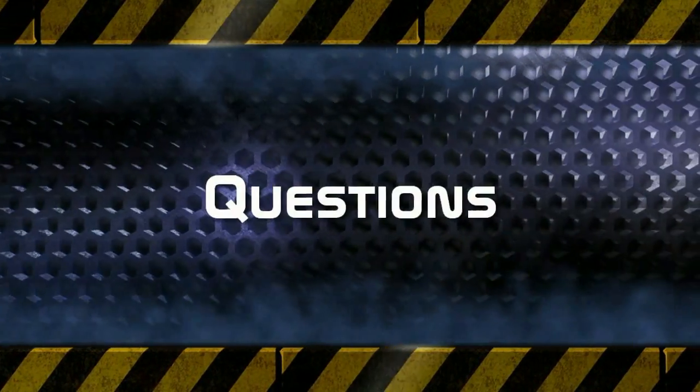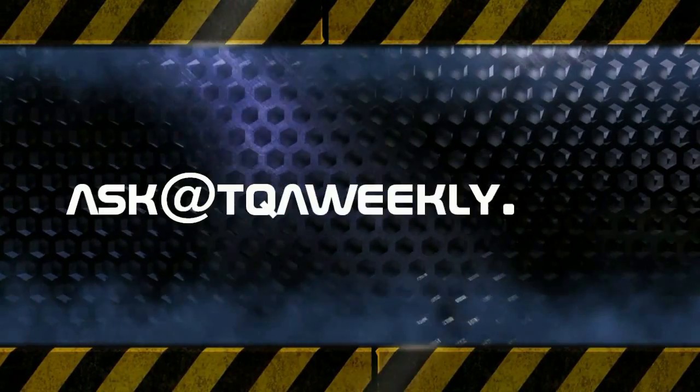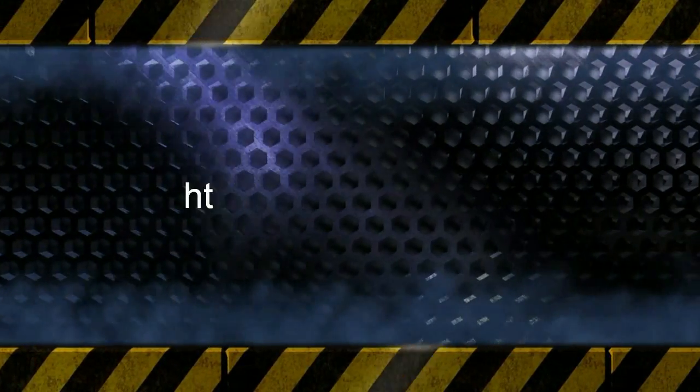You may send us your questions, comments, suggestions, and or stories to ask@TQAweekly.com. For show notes, links to our Android application, alternate means of subscribing, and information on joining our weekly newsletter, head over to TQAweekly.com. Stay safe and online, and have a great day.